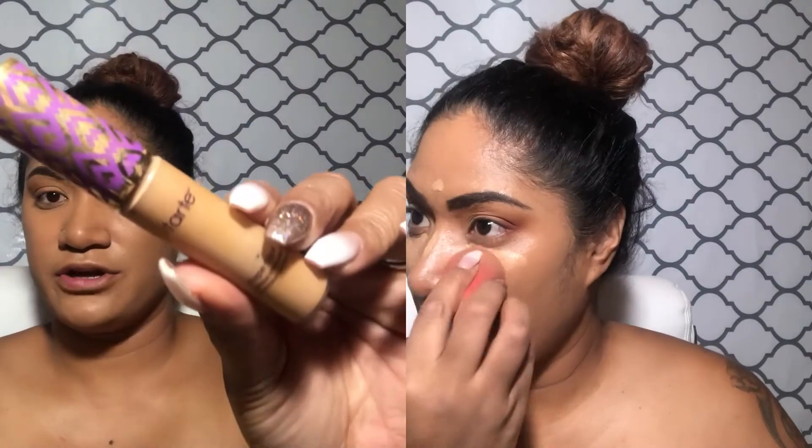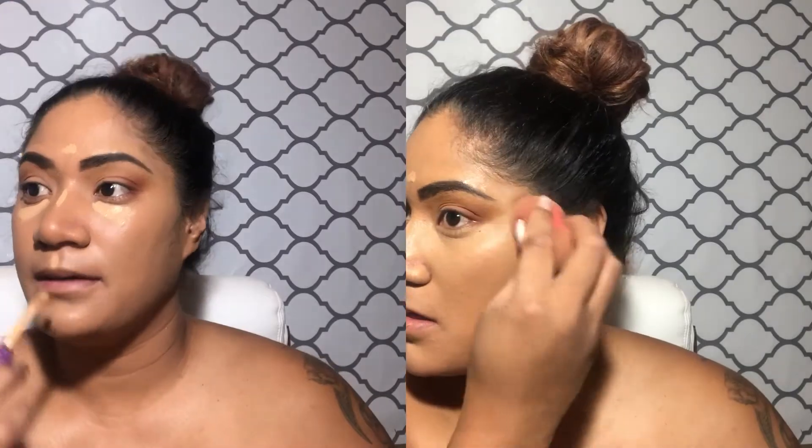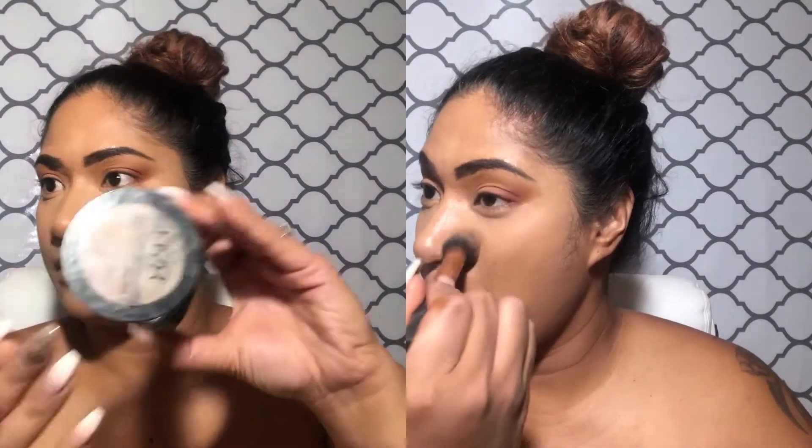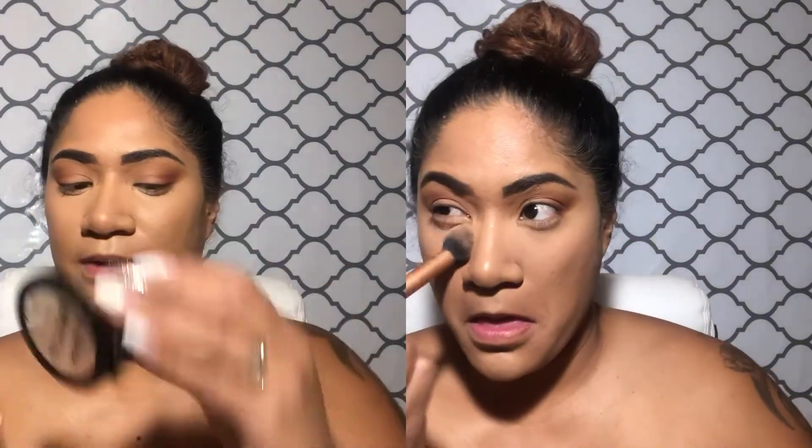At this moment I'm using the Infallible Pro Glow by L'Oréal and the Maybelline Super Stay Better Skin — I don't think that one is available anymore, sorry. I'm going to highlight with my Tarte Shape Tape in Tan, and then set my under eye with my powder.